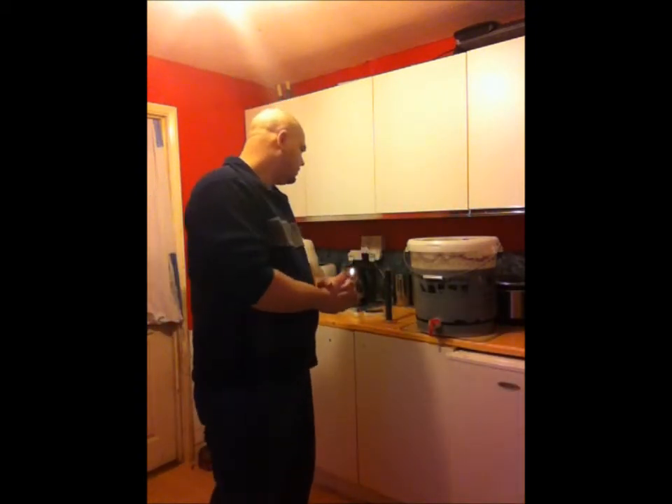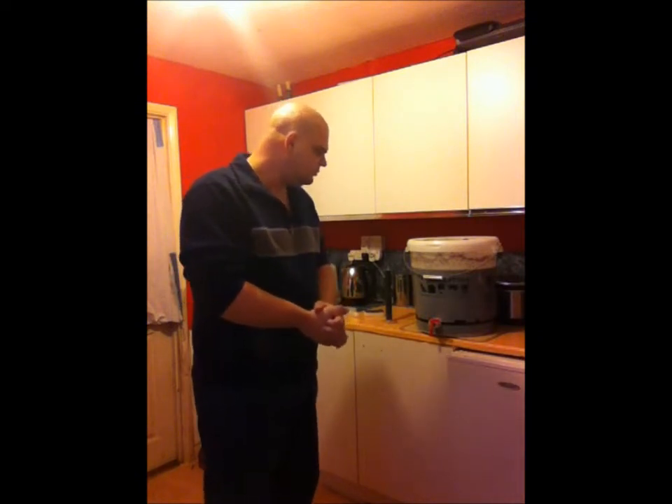I'm going to go ahead — I'm not going to bother recording the sterilising of the barrel or the tubes or anything like that, I don't want to bore you too much. But when you come back, we should be ready to siphon it off and put the beer into the barrel. See you soon.